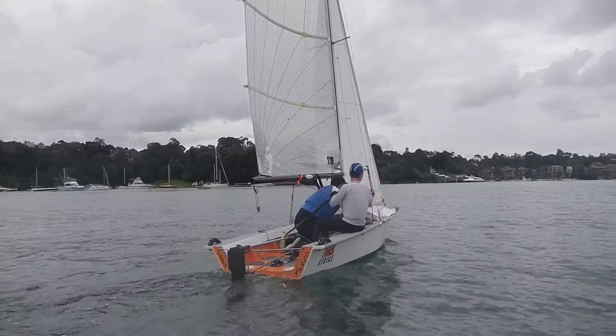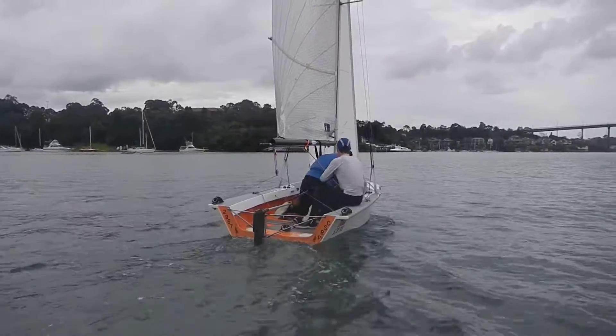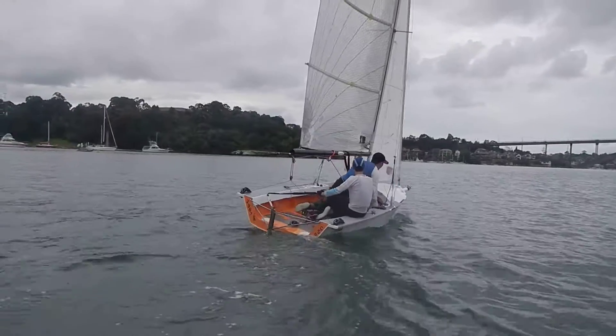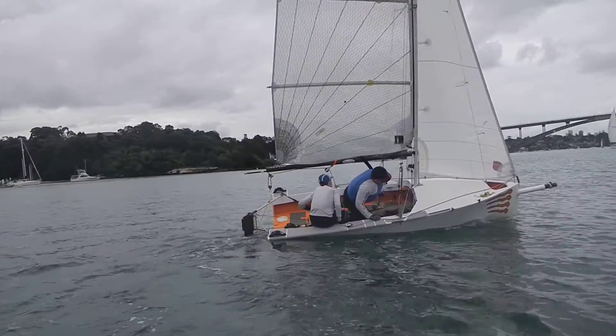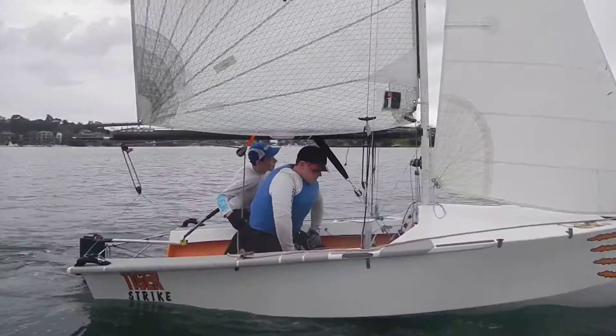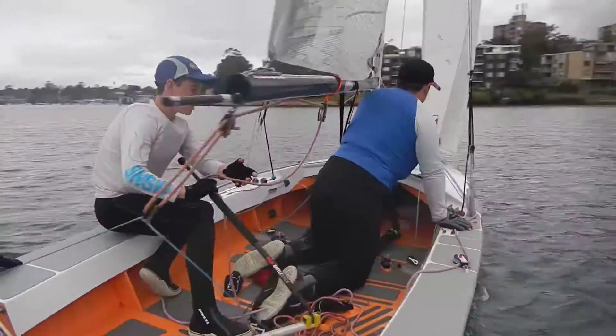Go again. So feet underneath you. Push away. And grab that gunnel with your tiller hand. Grab the gunnel. Yes, good. That's right — it helps to pull yourself up as well.